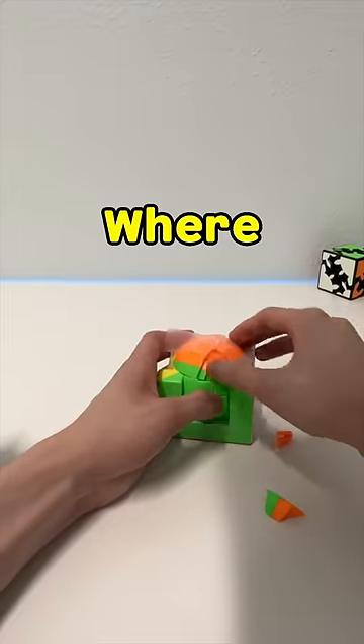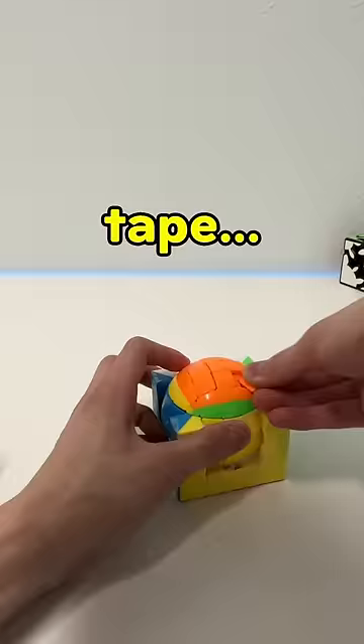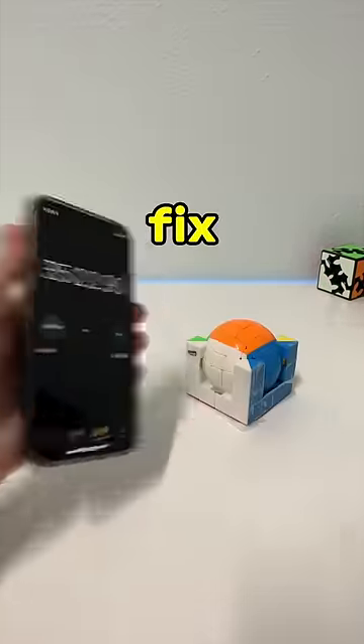Until we reached the end, where the last few pieces were not fitting in. So I had to remove some tape. And that worked! That took 36 minutes to fix. So next time, use tape to fix your problems.